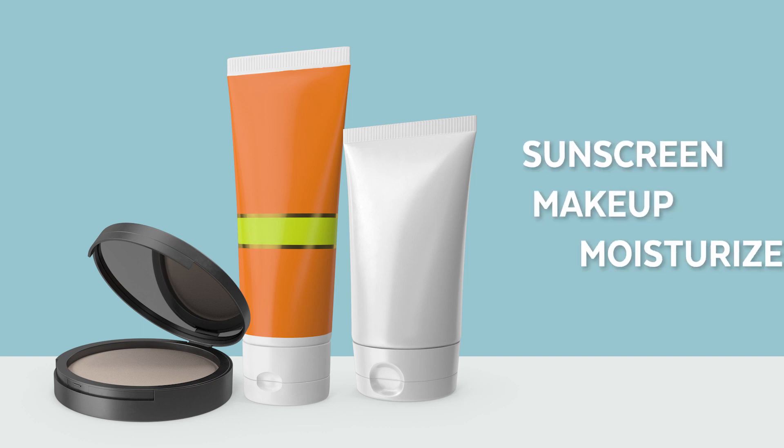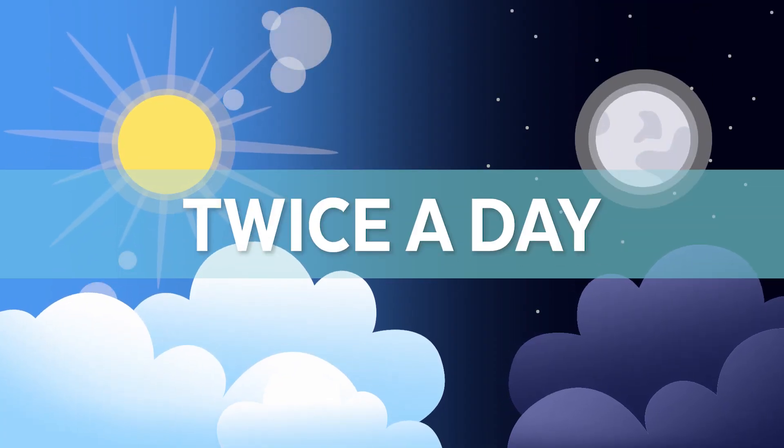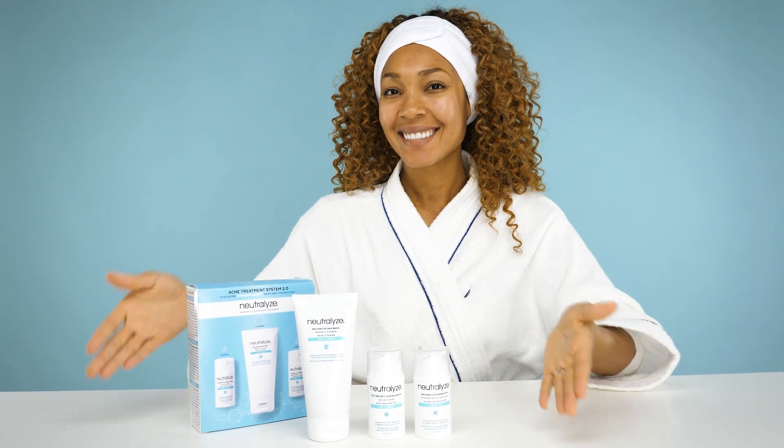Once it has absorbed, you may continue to apply other products such as sunscreen, makeup, or moisturizer. Repeat this process twice a day, morning and evening, and you'll begin to see clear, acne-free skin in just a few days.